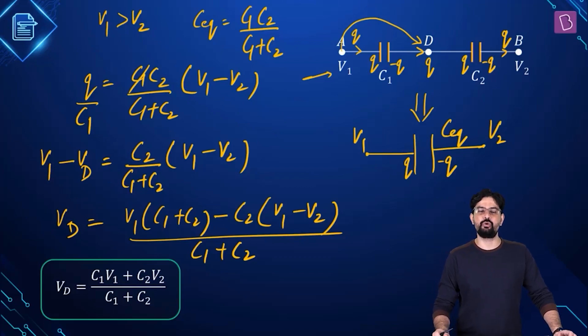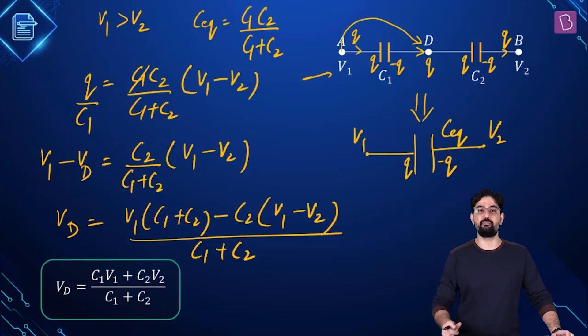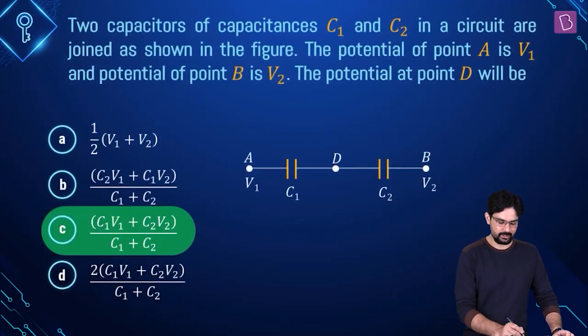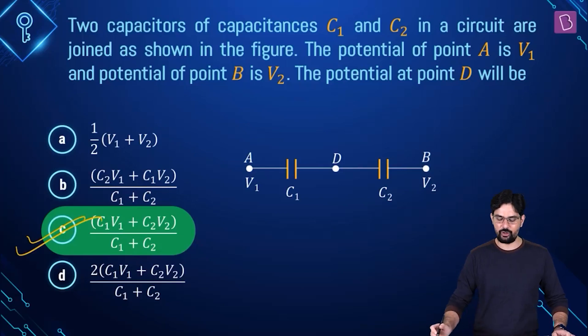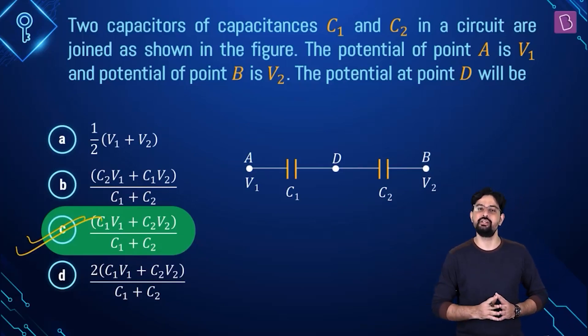Now try this assuming that V2 is greater than V1 — you will find the potential at point D to be the same. So in this case option C is going to be the right value of the potential at point D in this part of the circuit.